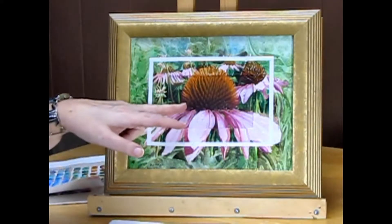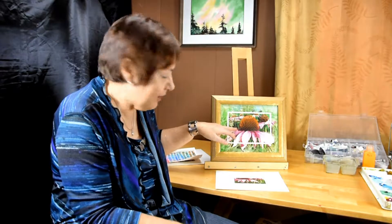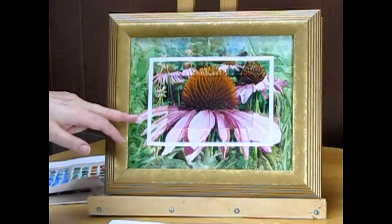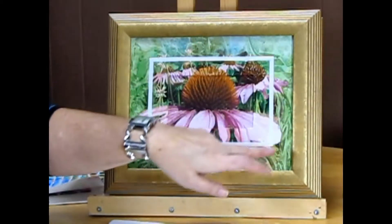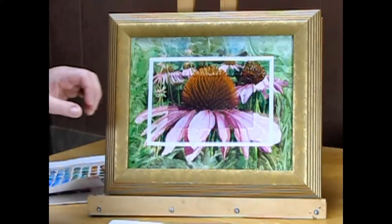I sketched from wherever this petal came in the photograph, inside out into the mat board. I've created some abstract feeling of the photograph with saran wrap.